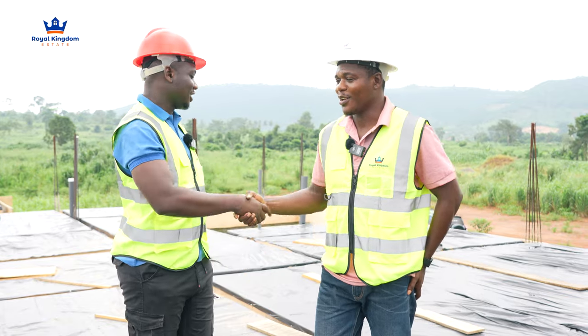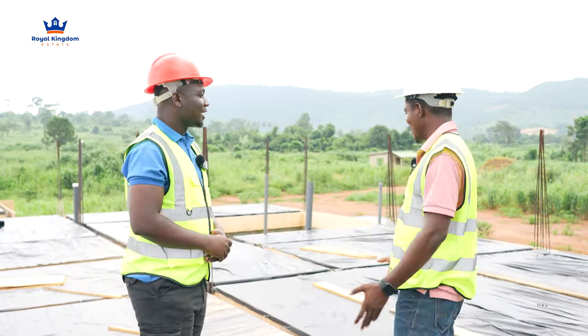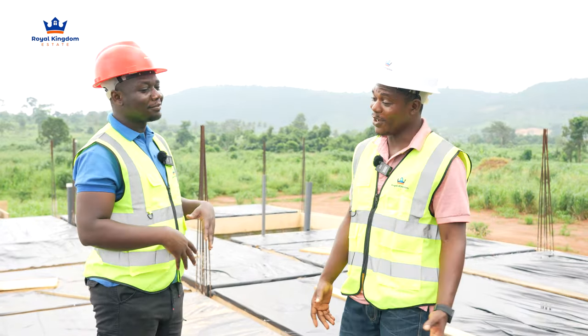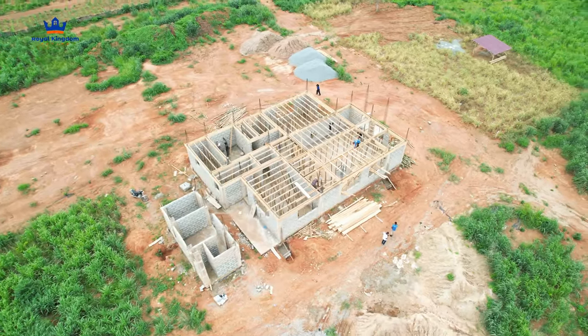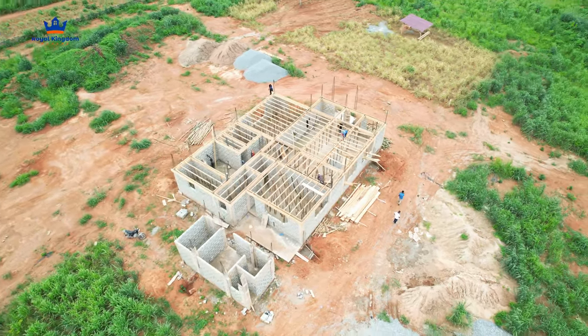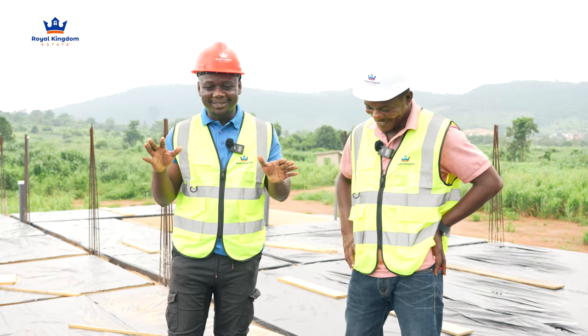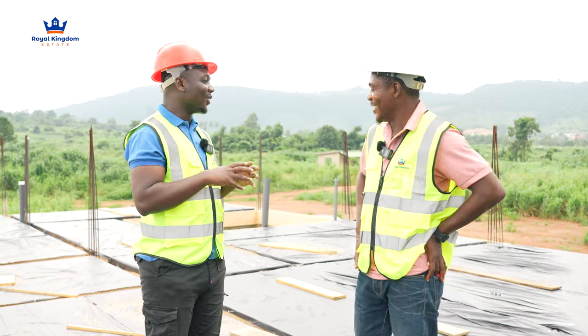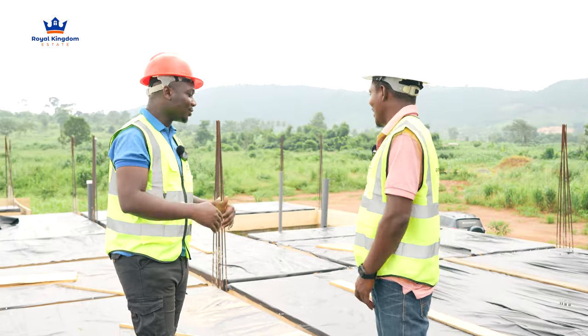Engineer George, you're welcome. Thank you. So this project — they've been with us and I'm glad. The last time we came, I think you hadn't started with the decking yet. No, we were doing the supports at the bottom. Now I want you to explain to our audience where we are and what has gone into it.